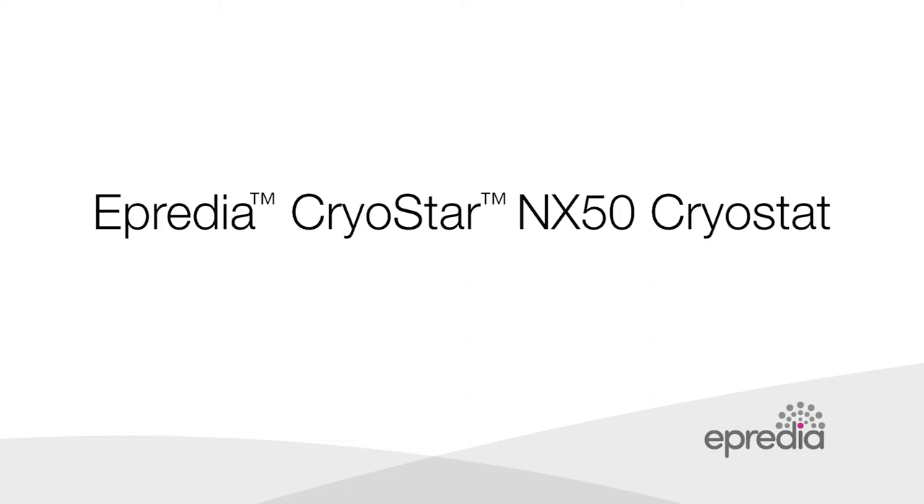The Cryostat NX50 from Apredia offers optimal sectioning quality paired with ergonomics and safety, and is designed to accommodate the needs of a routine clinical laboratory. In this video we will demonstrate the key features and value of the NX50 Cryostat.